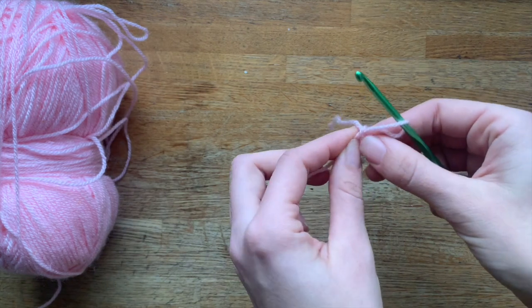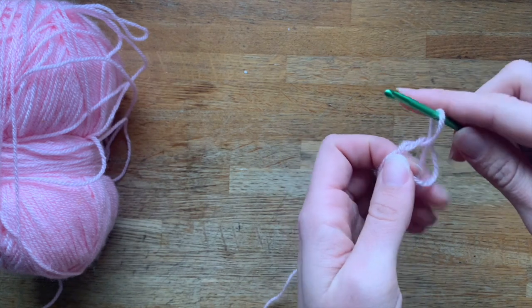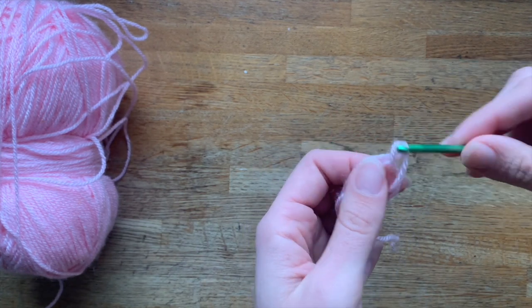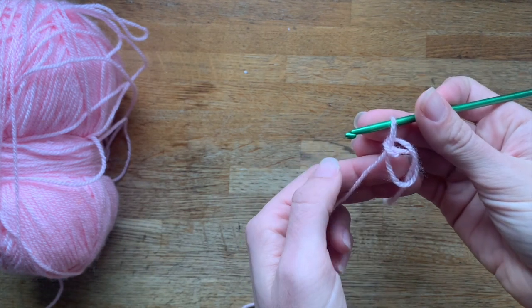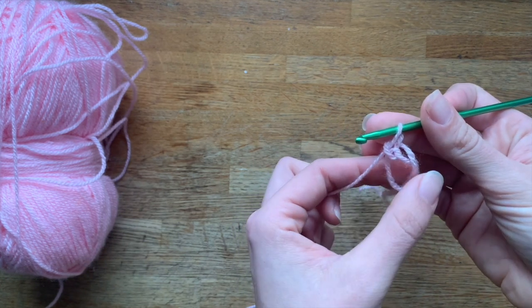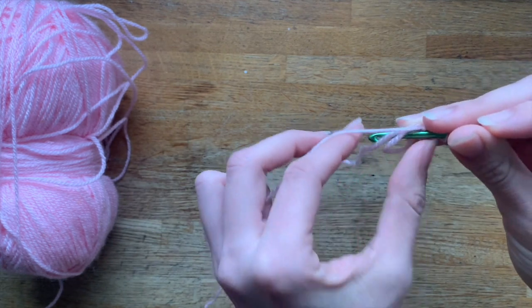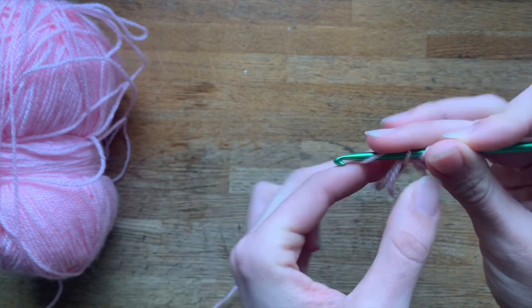Now we need to create a chain. You're gonna join, pull through, and there — as you can see you have created the first chain. Now what we have to do is go through here, hold the tail and the yarn together, and then you're gonna do your stitches.